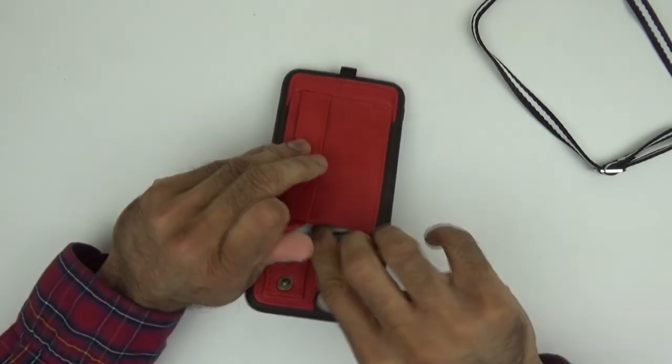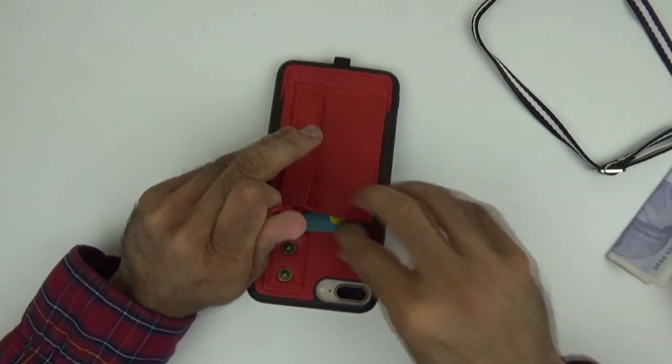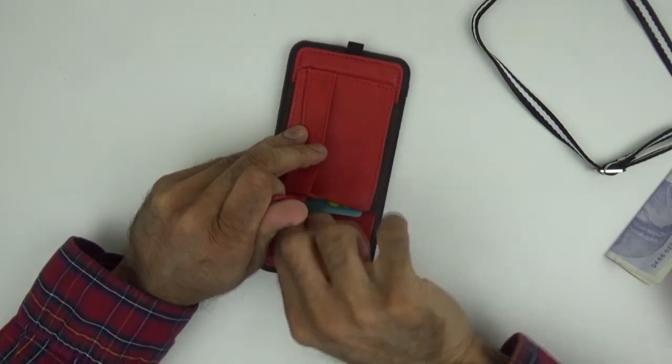This does support wireless charging. But if you are going to use wireless charging, remove any money, cards, or anything you have in the back.